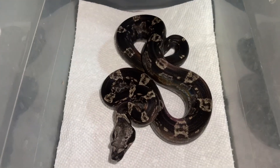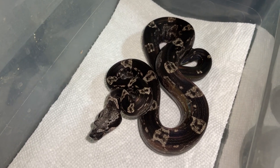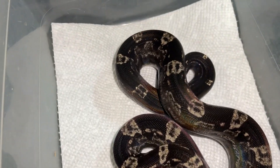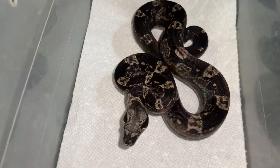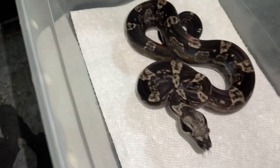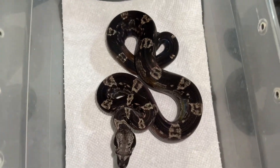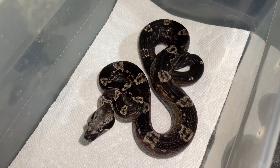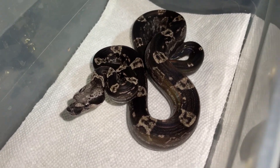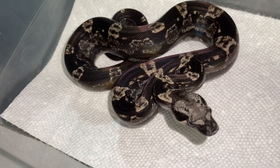This absolute smoke show of a boa is available on Morph Market. She is an IMG Motley Jungle het for VPI from Pink Panther Lineage — just beautiful. She'll probably be super dark, pitch black, just like her father. She's not even a year old yet and already almost pitch black. In a few more months she's going to be as dark as they come. If you're looking for an all-black snake, the combination of IMG and Motley is the way to go — the iridescence is absolutely unmatched.